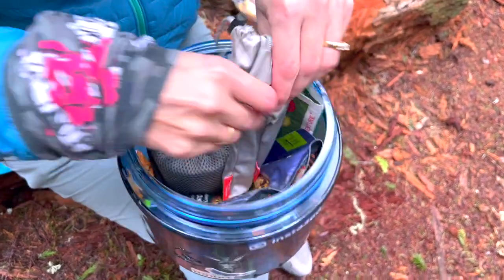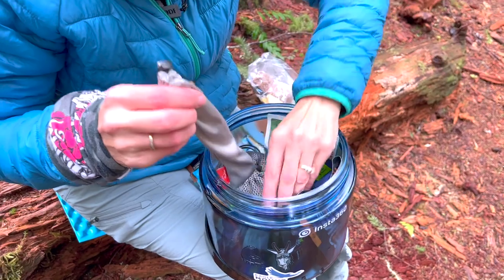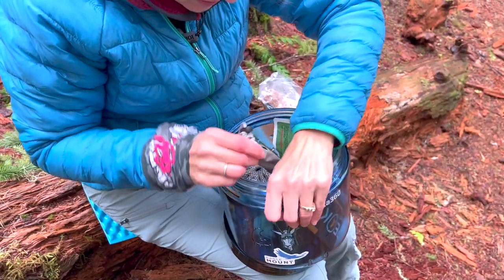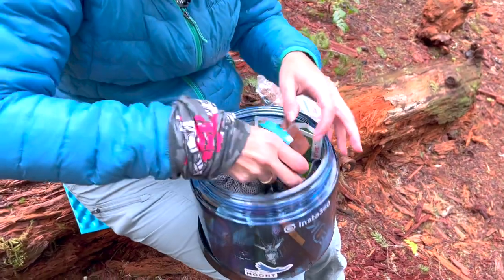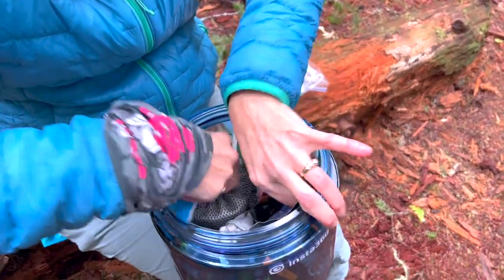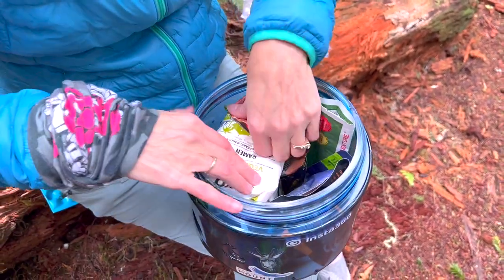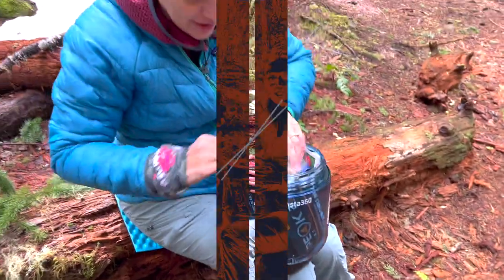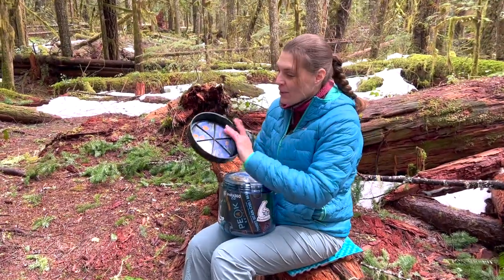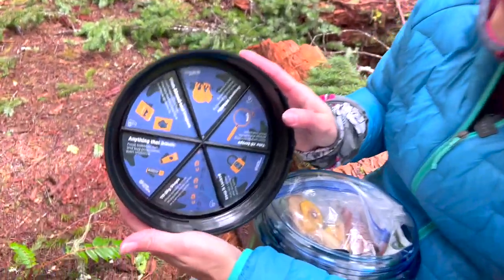Getting all of our spoons in there — they're long spoons, so they're a little trickier. We've got our snacks, coffee, extra noodles just in case, and then our garbage. If you happen to forget what to do, they actually have a handy guide underneath the lid.